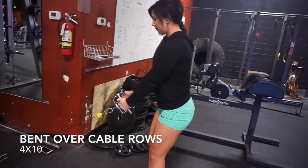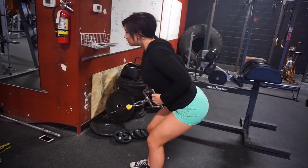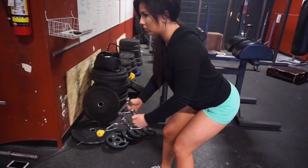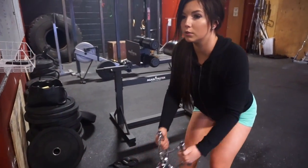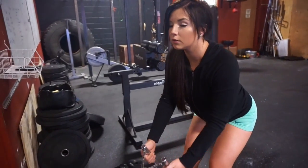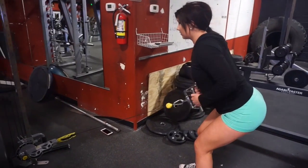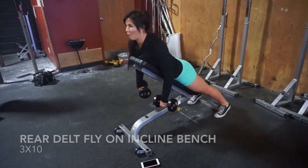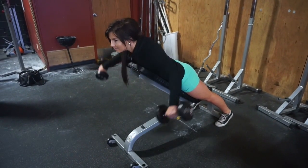Bent over cable rows — four sets of ten each. Grab a close-grip attachment, move the cable down to the bottom, go about a 45-degree angle, keep your knees slightly bent and feet shoulder-width apart. Push those elbows back to the wall behind you and squeeze as you finish the rep so that you feel the mind-to-muscle connection.